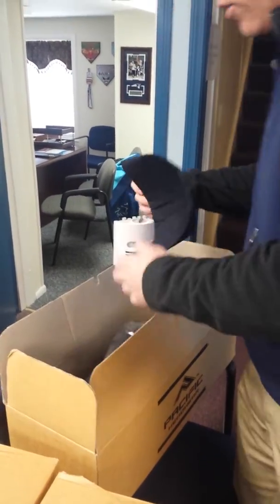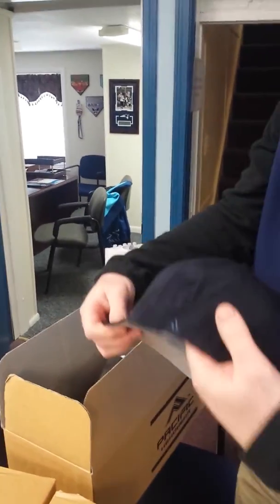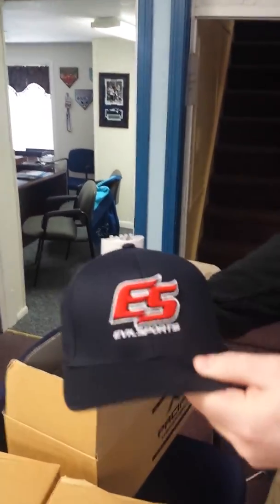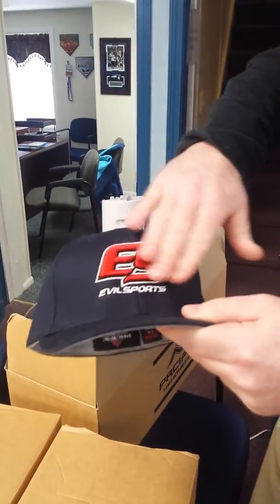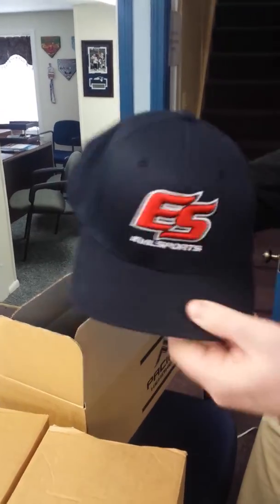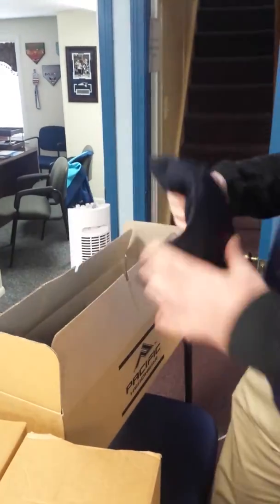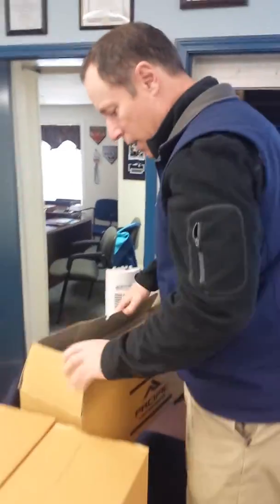This is your traditional 430C Flex Fit Pacific. Evil embroidered, nice 3D embroidery, good brims. For those traditional baseball hat kind of guys, this is the one we picked out for the next box.